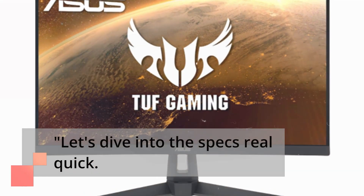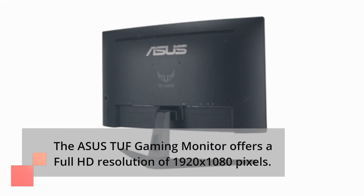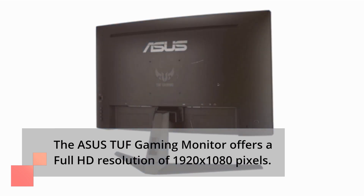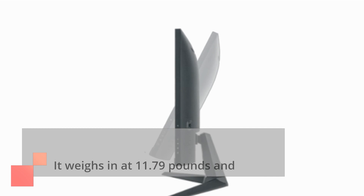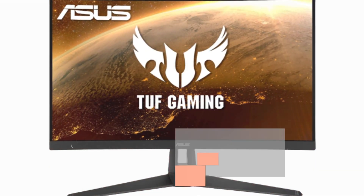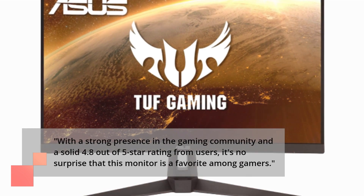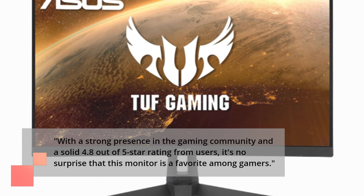Let's dive into the specs real quick. The Asus TUF Gaming Monitor offers a full HD resolution of 1920 by 1080 pixels. It weighs in at 11.79 pounds and measures 18.71 by 24.03 by 8.42 inches. With a strong presence in the gaming community and a solid 4.8 out of 5 star rating from users, it's no surprise that this monitor is a favorite among gamers.